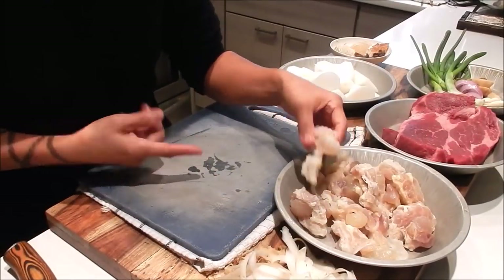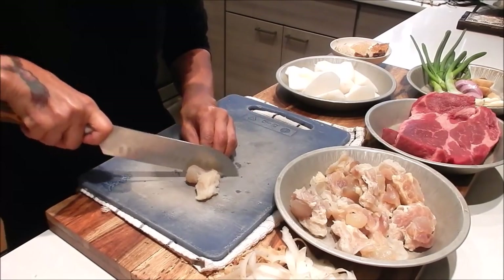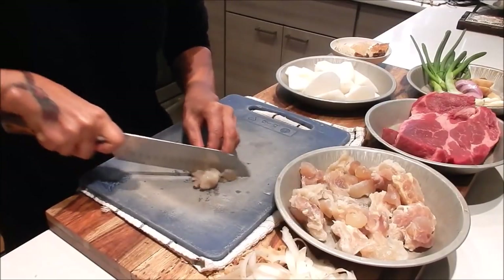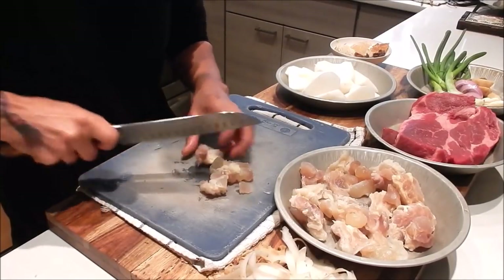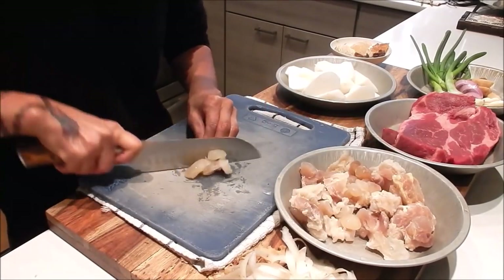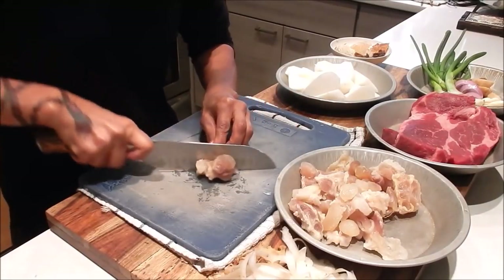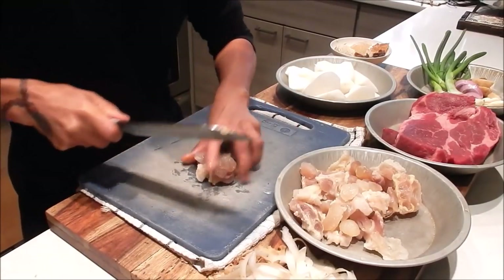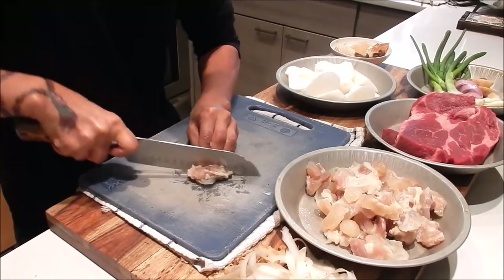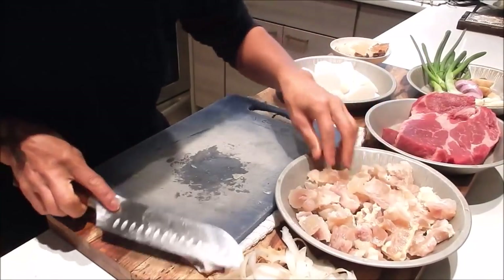Next, cut up the tendon into smaller bite-sized pieces. When you buy it at the store, don't attempt to cut it while it's raw — it's super tough. The package I got from the market was already pre-cut, so I'm just cutting it into smaller pieces.